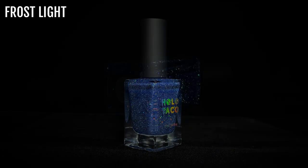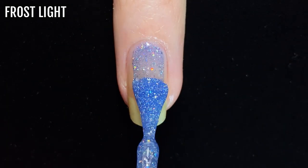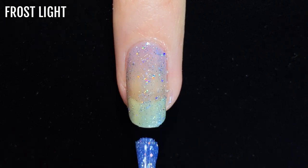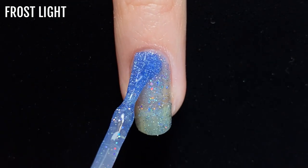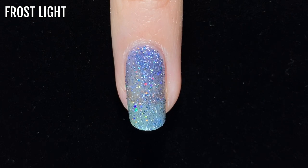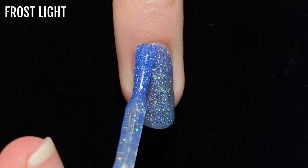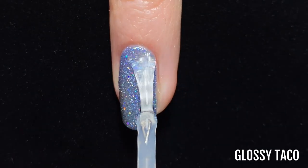Next up is Frost Light, a pale blue shade that was released with the 2019 Holidays collection. This one is perfect for winter with its icy effect. Because it's got quite a pale light base, Frost Light definitely needs three coats for full coverage.